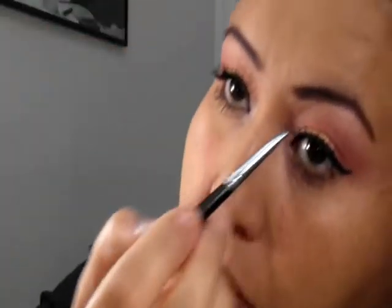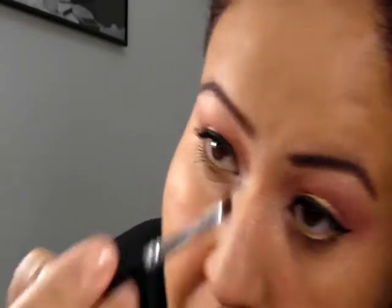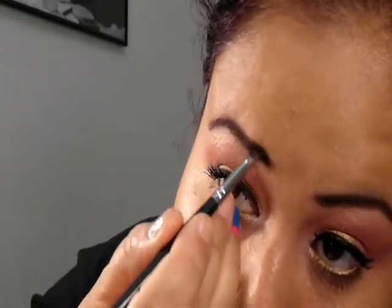Now we're putting on mascara — as you can see, it's already on. This is Ultra Flesh, the gold standard. Now I'm putting on my eyebrows with a brow brush from MAC Espresso. This is totally optional, obviously. And that's the way the eyes should look.